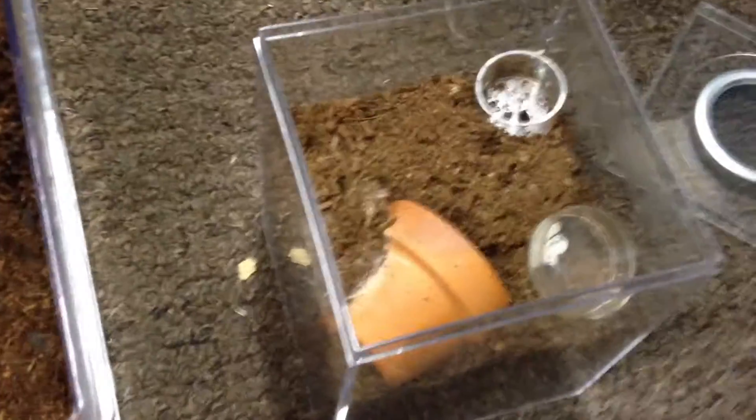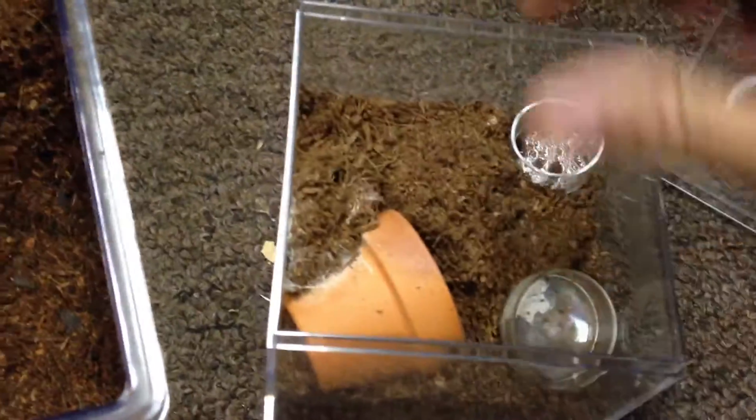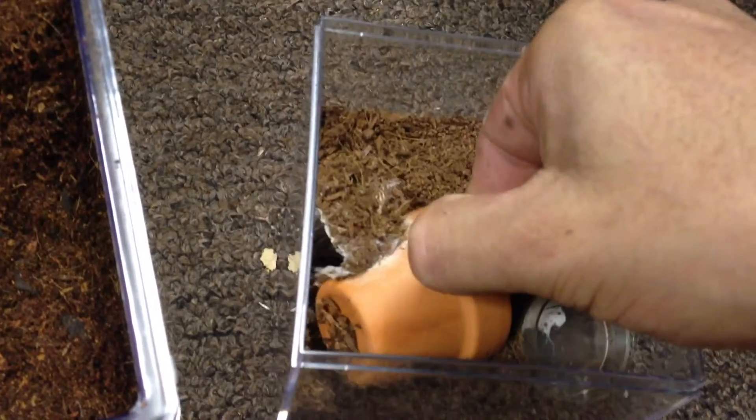Hopefully it'll go in just like this, at an angle where I'll still be able to see it. Because these guys, I really do not get to see them at all. But there he is — I can see him. It might be a little dark so you won't be able to see him.